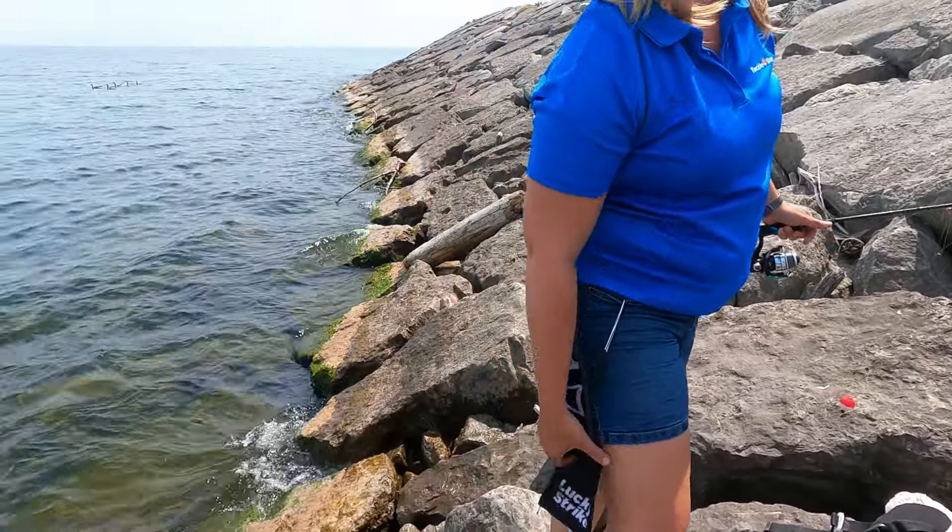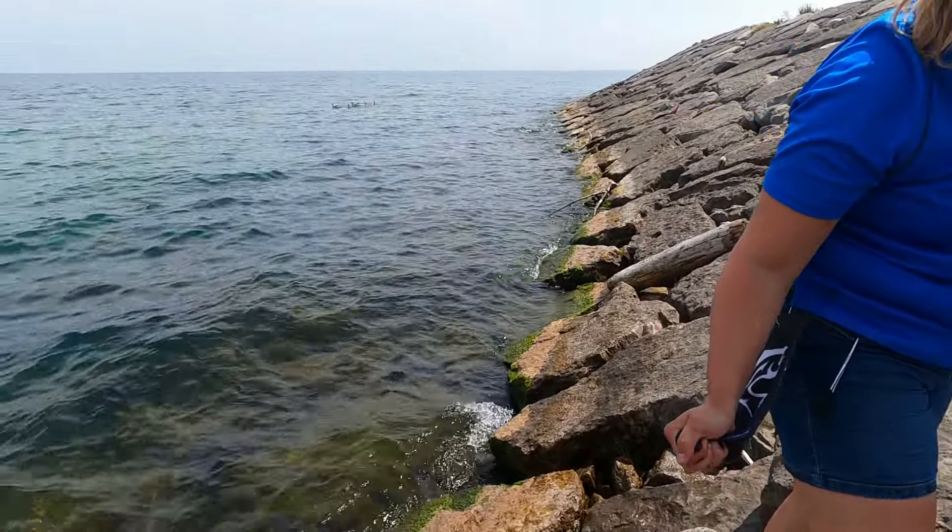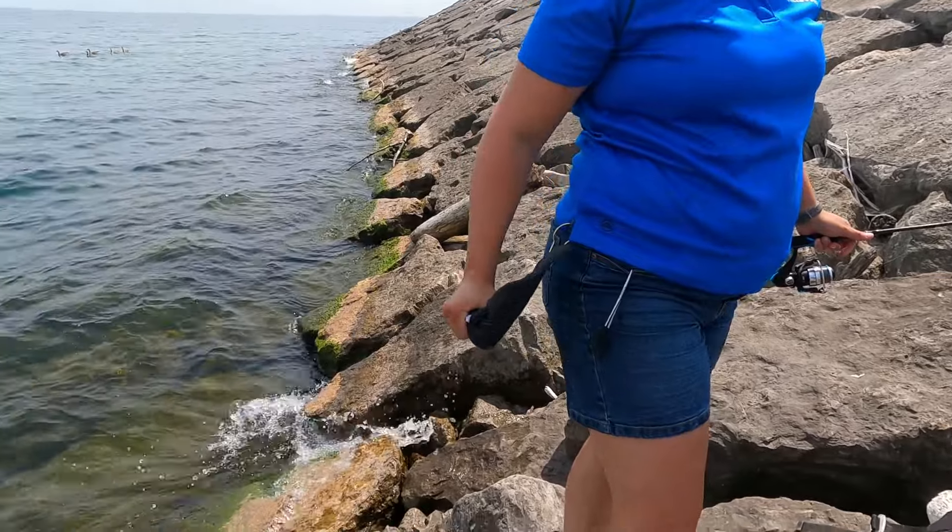Did you get that all on video? Yeah. Perfect. David didn't even see. He didn't see? Welcome back to our YouTube channel. It's Alicia from the Tackle Show Program. Today's video is going to be all about... challenge.